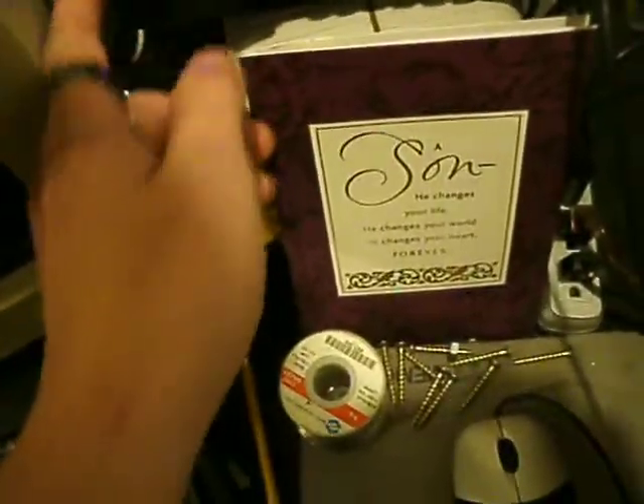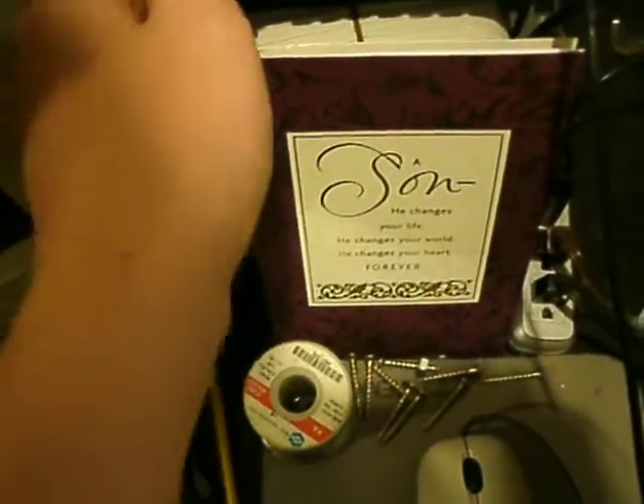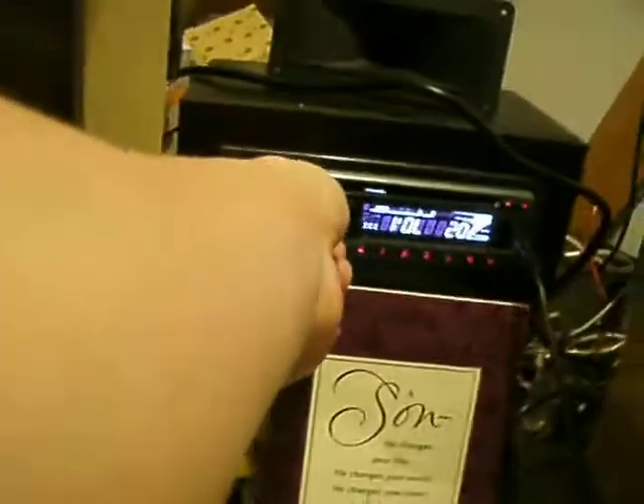Thought I might capture some video. Insane excursion — see if I can do this. I'm free airing my subwoofer. I got the distortion on. This is important.